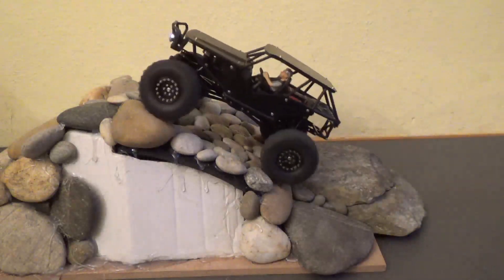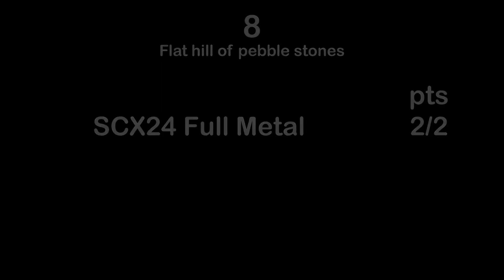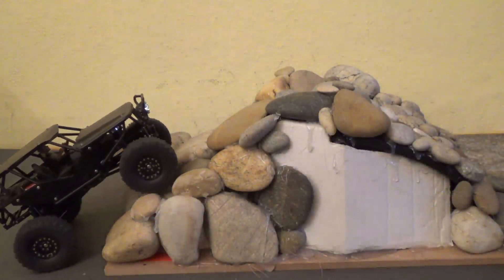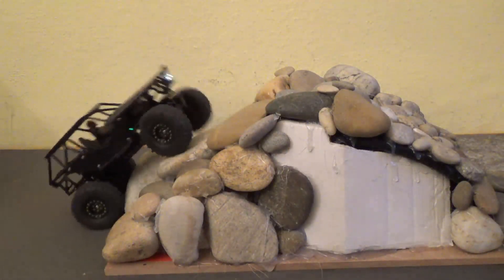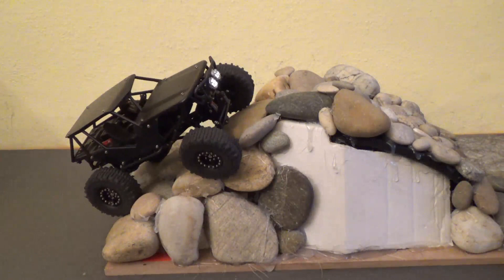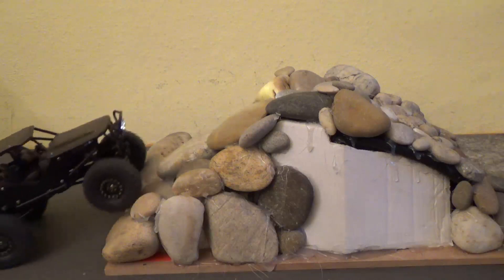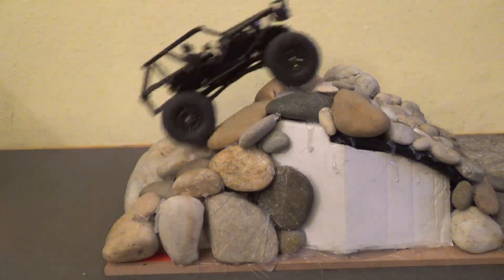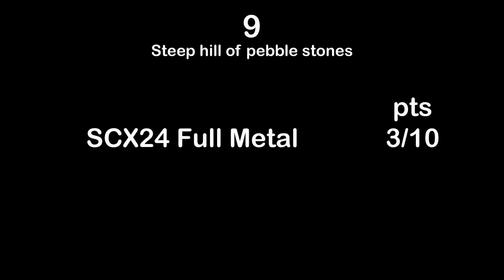Test eight: the flat side of the hill of bevel stones — no problem for the full metal SCX24, scoring two out of two points. Test nine: the steep side of the hill of bevel stones — river stones, a super difficult obstacle. The full metal SCX24 is really struggling, again mainly because of the non-grippy tires. Performance would probably be much better with different tires. However, it is able to do it and gets three out of ten points in test nine.